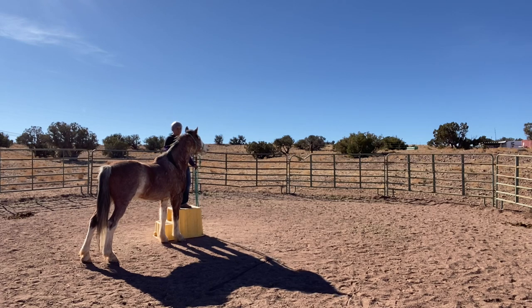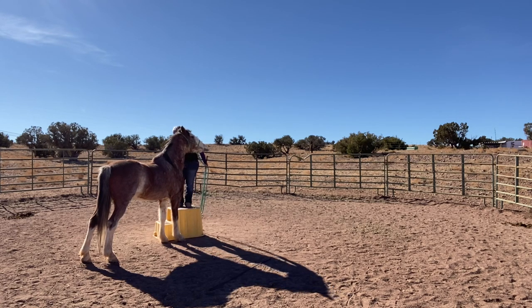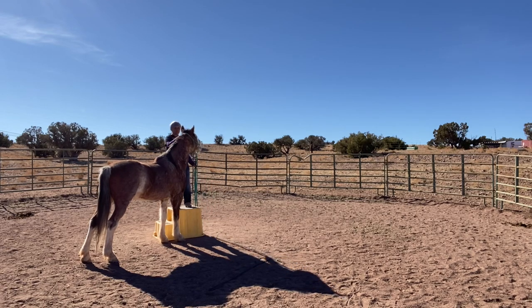What I'm doing here is trying to teach him to side pass up to the mounting block — anything where I can reinforce being above him and behind him and make him feel good about it. I spend quite a long time just petting on him and using positive reinforcement. I'm still feeding him in the pan, feeding him more and more by hand.